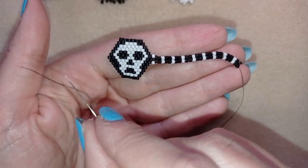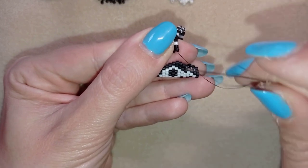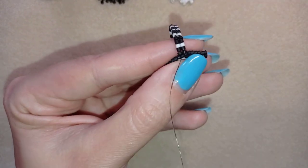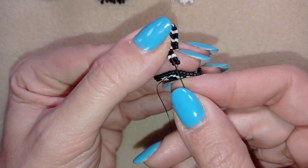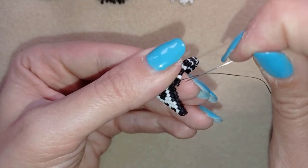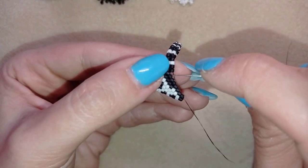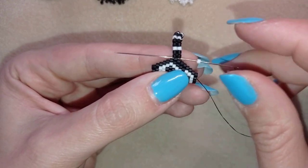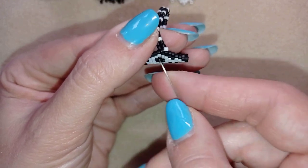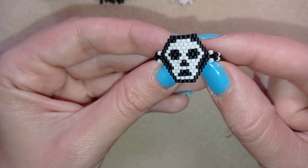Now I'm going to show you how to connect this side to this side. I will fold my work like this. As I'm exiting from this black bead, I will go through this bead that's sticking out the most. Then I will go through the next black one. In this way I'm connecting, but I need to add the two white beads that I have from the other side. So I will go one more time through here, take one white bead, go back through this one that's sticking out, then take the other white and go in this direction. Now I have my ring band ready.